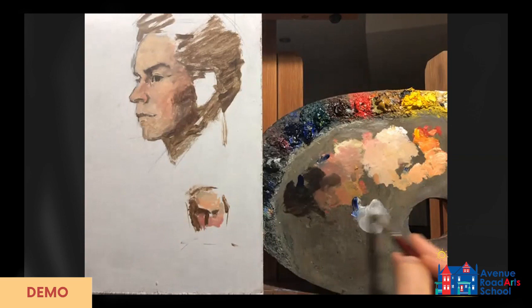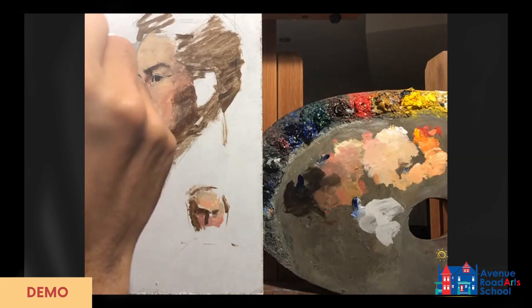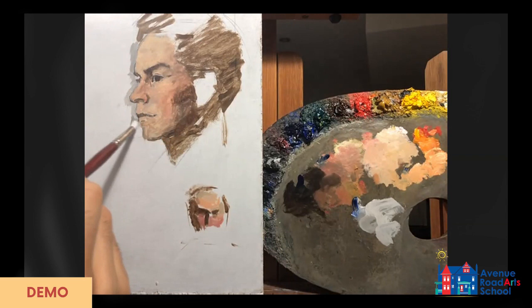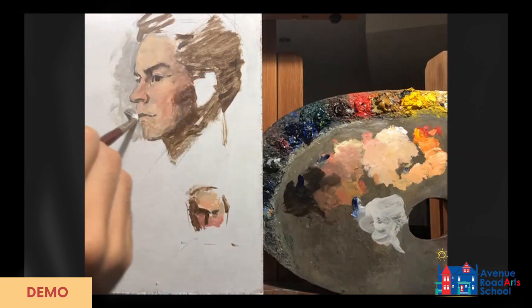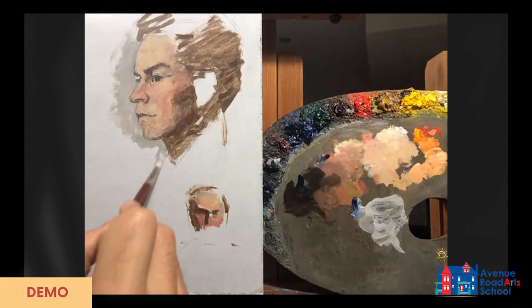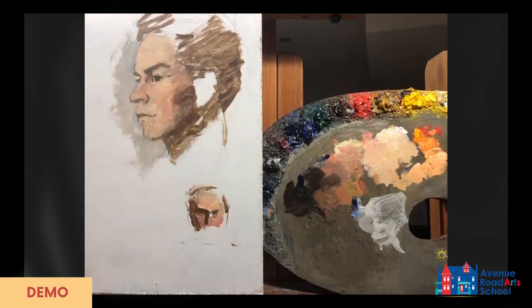This is also an opportunity to continue to draw. When you're doing the contour for the background — really anything — always take it as an opportunity to reevaluate. If you get too precious with your work and forget to draw, quality can slip and the likeness might slip away. So you want to be cognizant of your drawing at all times. Adding background, not being too precious — already the flesh tone looks a little bit better.